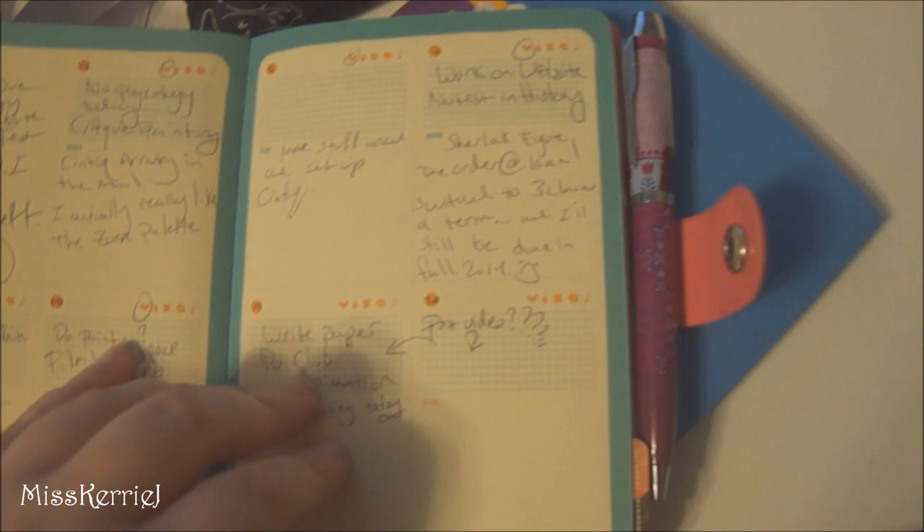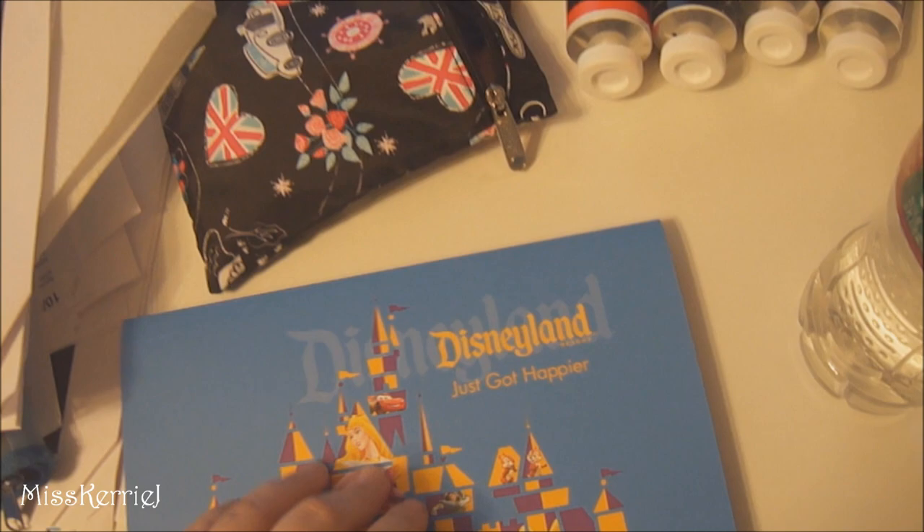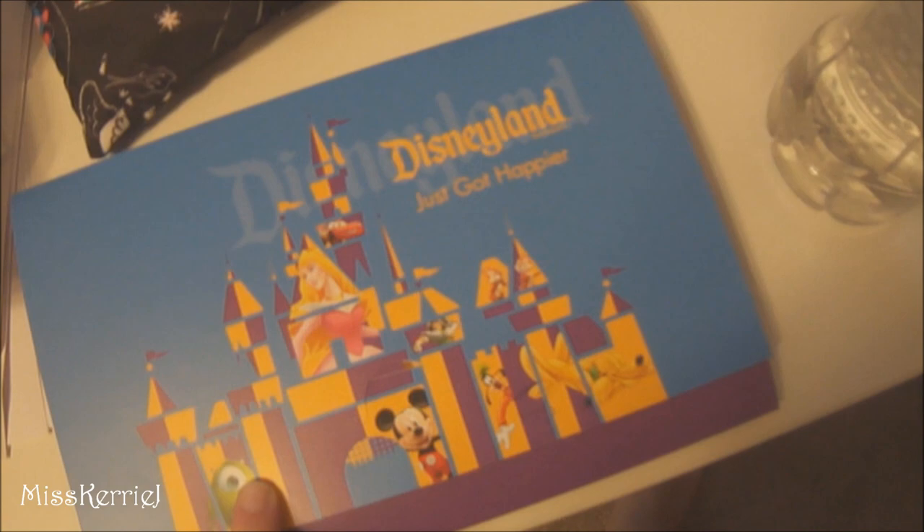This is my 2013 planner — I always show these in my workstation videos because everyone likes to see them. It's October, so this is my week — it's cute. This is my Disneyland vacation package; I'm taking my mom to Disneyland November 7th through the 10th. She hasn't been to Disneyland in like 20 years so I'm really excited to take her. It's going to be fun.